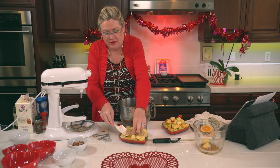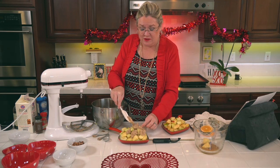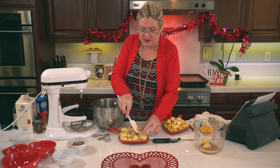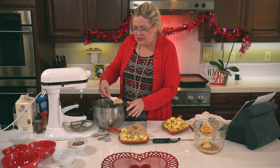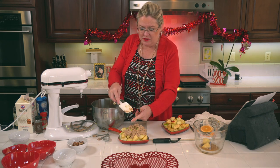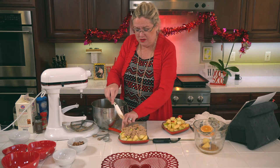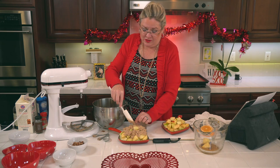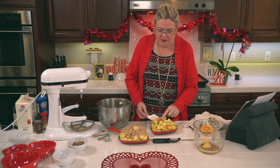Apple crisp — or crumble if you want to call it that. I'm making ribeyes for dinner — Gary's favorite — with baked potatoes. I went to buy Stouffer's spinach soufflé to go with the steaks but they didn't have them. I don't think they make them anymore, which is a shame. This topping is going to be an art project to get on here, but when the apples cook down we'll still have our yumminess on top!